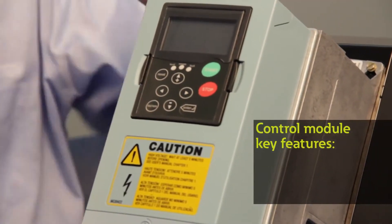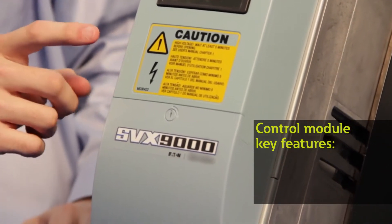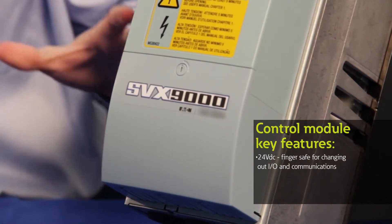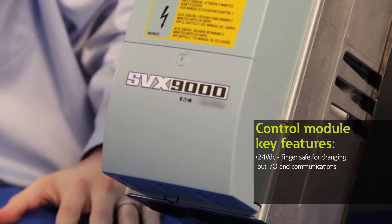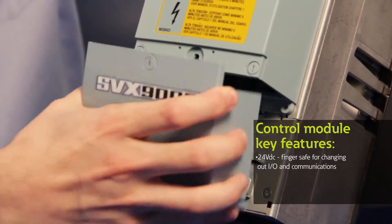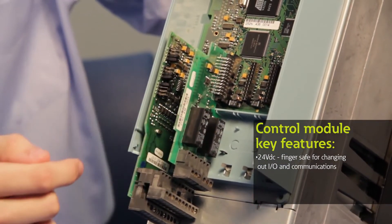The second part of the drive is the control module — this blue box here. It is electrically isolated from the power module, which means it's 24 volt DC, so it's finger safe and you don't need any protective equipment or gloves to change out an IO point or a communication card. When you open this up, remove the base cover, and open the main control board cover, you can see a couple of different IO slots.